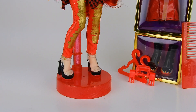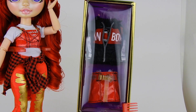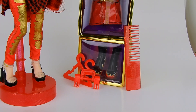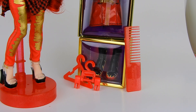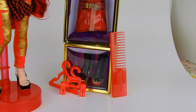Her second outfit is also multiple pieces — all separates — with even a jacket and a second pair of shoes. She also has a hanger not just for the top but for the bottom with clips on it, which is really cool and will work with the fashion studio that's coming out. She also has a comb.